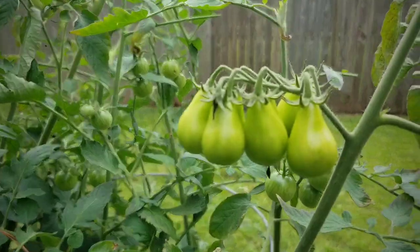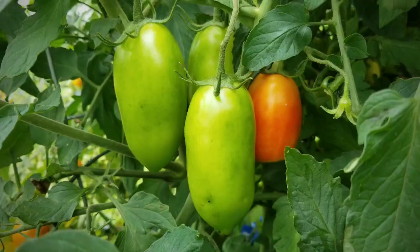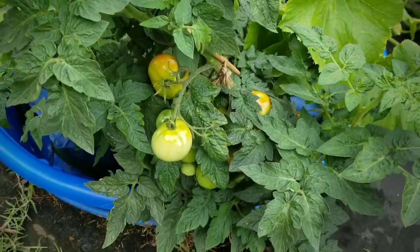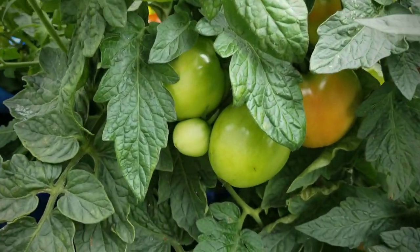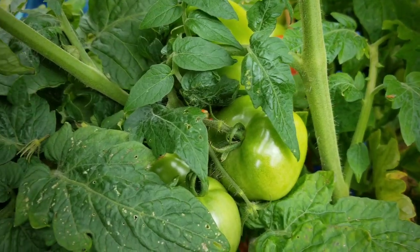It's producing so much I've had to give them away. I do have some of these golden pear cherry tomatoes and my San Marzano's as well, and they're doing okay. And here's my husky tomato bushes. I still have plenty of clusters of tomatoes on those and they are starting to blush and turn red, so I do have plenty of those as well.